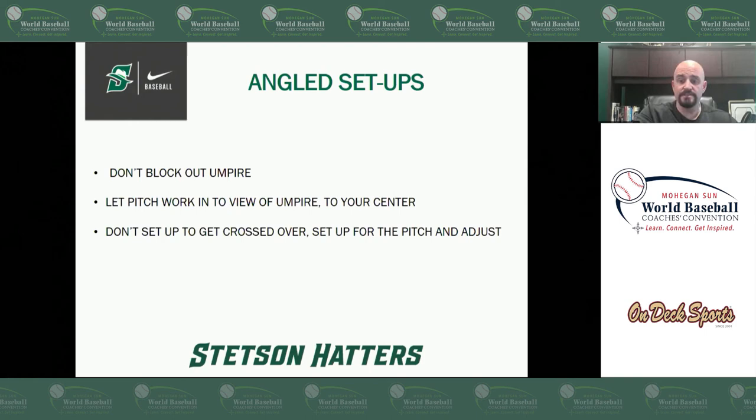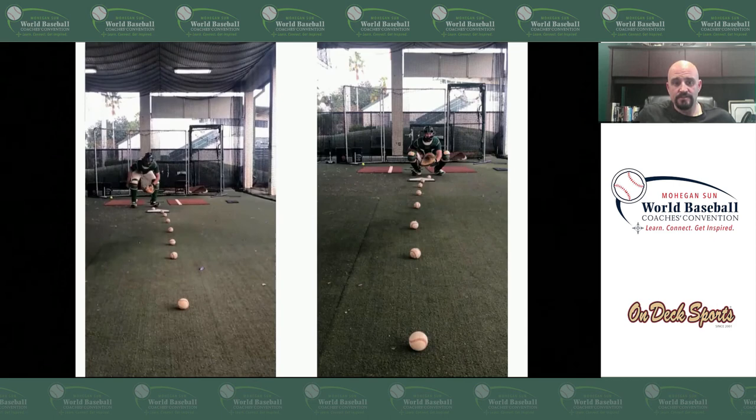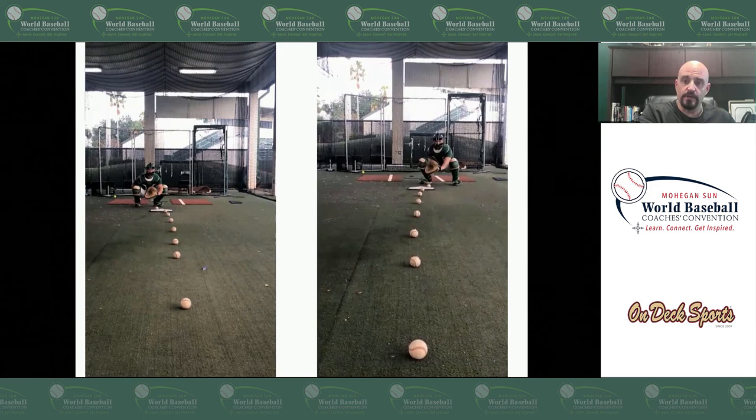Here's another visual with a pitch showing the pitch action. On the left-hand side, let's pretend it's a right-handed slider; on the right-hand side, a left-handed slider. From the front you're going to see a flat presentation — that's the angle we're talking about. Notice how that ball works right to the middle of his body from the front side. Just imagine if you were an umpire in the slot, how much of a better visual you're going to have from that standpoint.